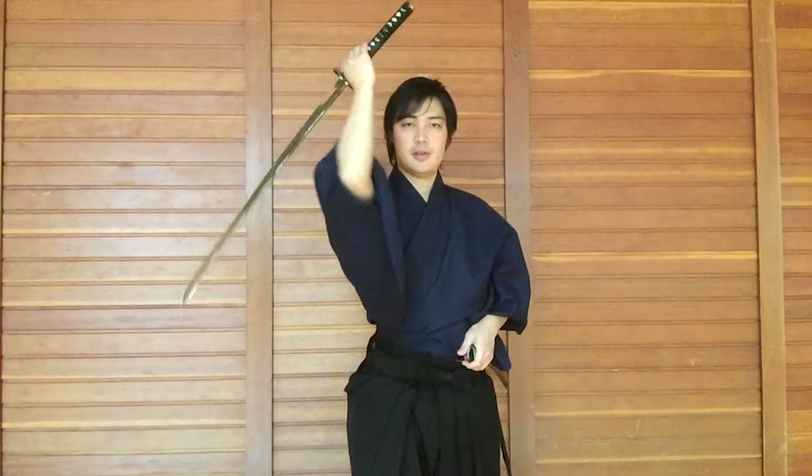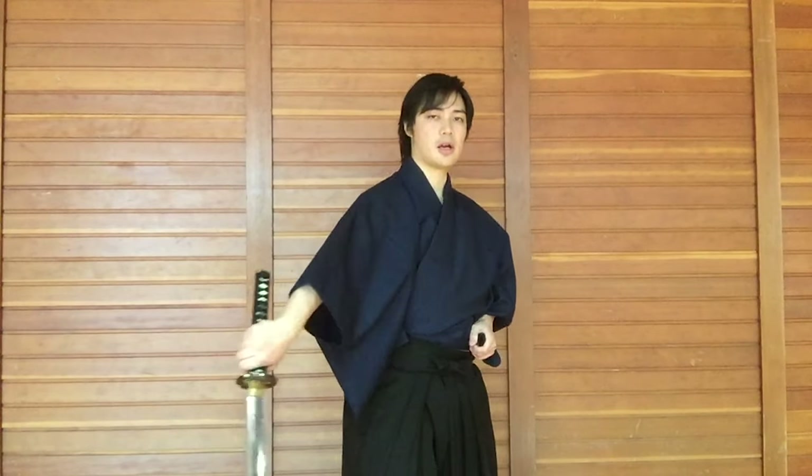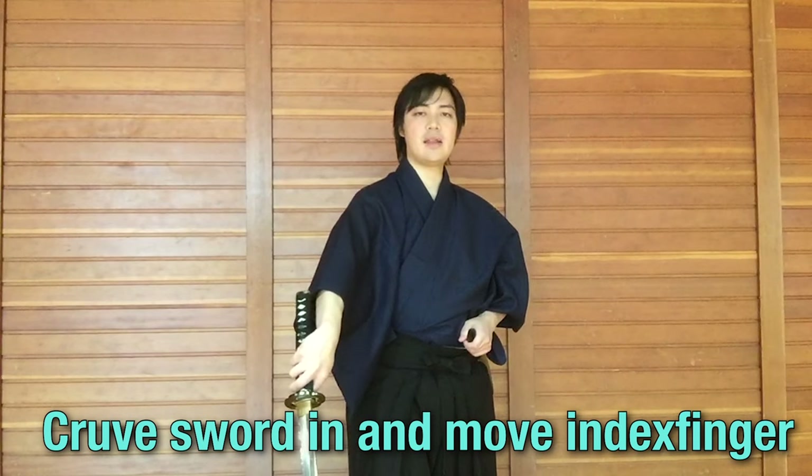So once you get a hang of this, you sort of put everything together. Draw, get in your stance — imagine you killed your opponent — standard chiburi, shaking off the blood. And then when you move your index finger to the other side, it's sort of difficult to do. It helps if you bring your arm and sort of curve it in a little bit. Curve it in and move the finger so it's easier. Then use your wrist to make a half circle. At the same time, just sort of let it go — make that one fluid motion. And when you open up the palm, don't go all the way — open it up just like that.